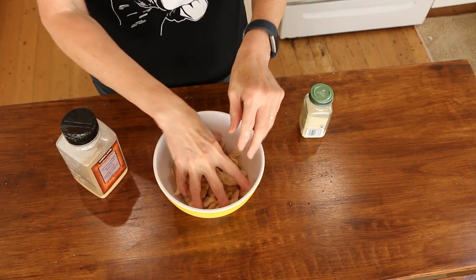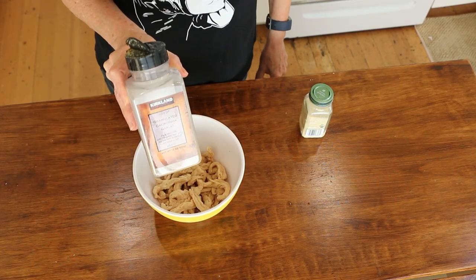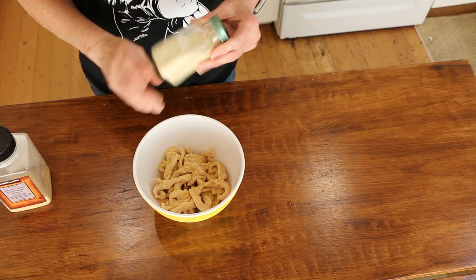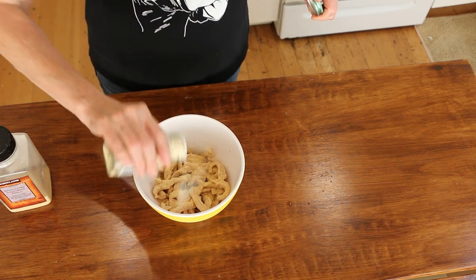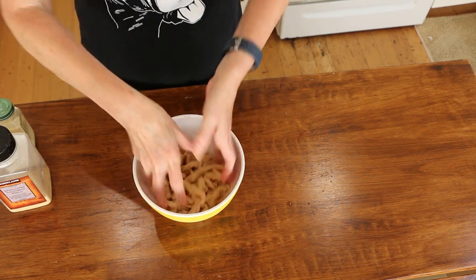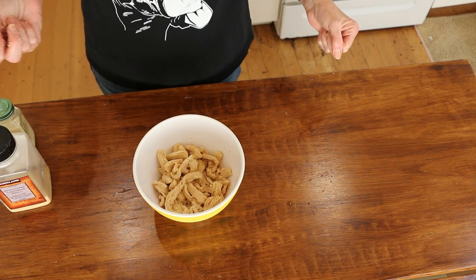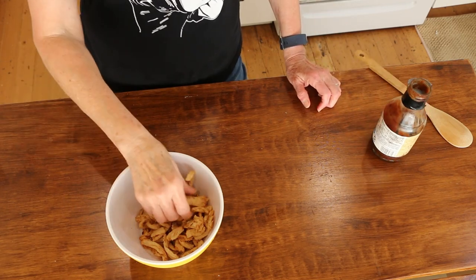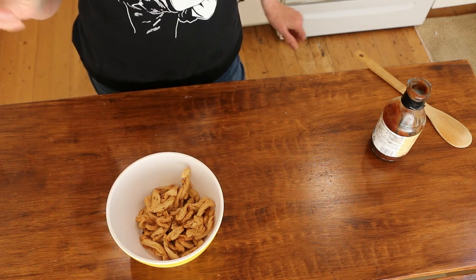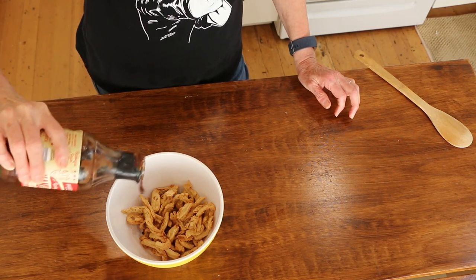I drained out the excess moisture — I just put them in a towel and squeezed it. I'm going to use some granulated garlic and maybe some onion powder. Get it all combined, and then I'm just going to throw these in my air fryer. I'll check them at 10 minutes and see what happens. These have gone for about seven minutes at 370. They're just getting crispy but not quite there, and they don't really have much flavor, so I'm going to pour some barbecue sauce on them and then put them back in for about five more minutes.